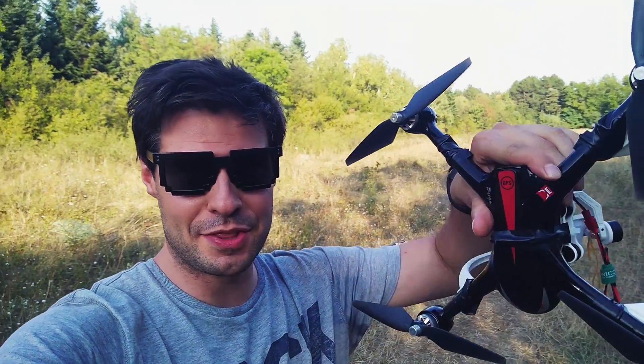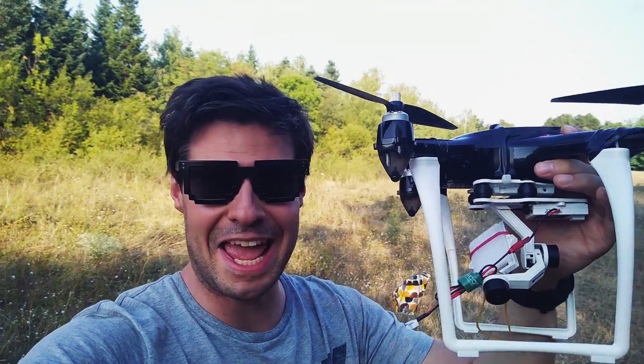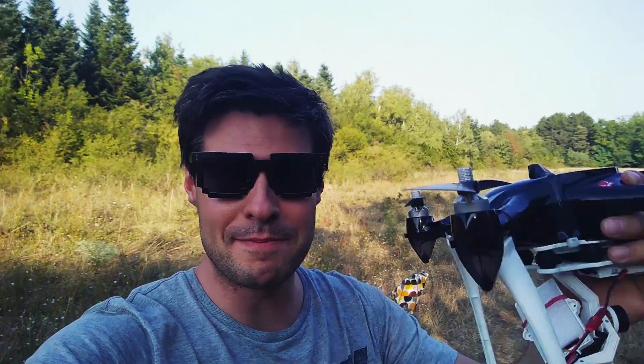Hey, how are you doing? Tech4Roll channel here, and time for another review. This is the Box 2, and you can see it's heavily modded. I have already mounted the Valkyra G2D, and I'm about to attach the Firefly 8S camera — the 170-degree version this time.